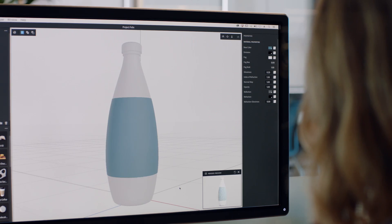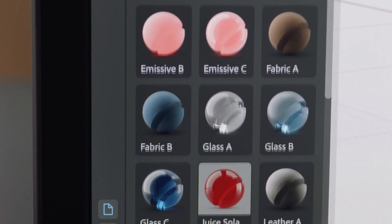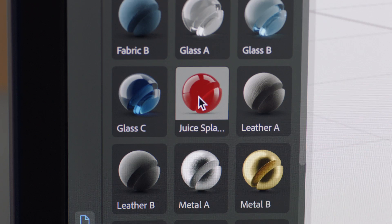Simply change the look and feel of your objects by adding a material like wood, metal, plastic, glass, or even liquid, for example. Here we've applied glass for the bottle, plastic for the top, and soda inside.